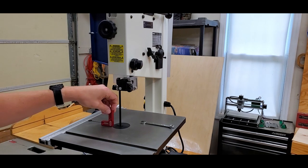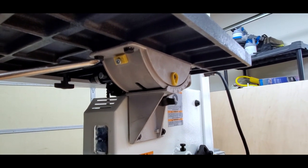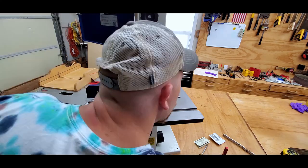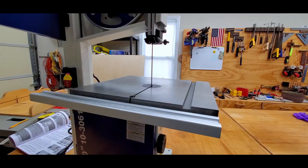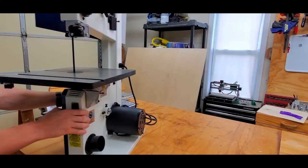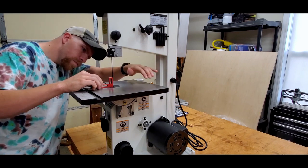Now we're going to transition into tuning the saw. You'll need a box end wrench, a small square, a combination square, a number one Phillips screwdriver, and either a business card or a folded piece of paper. The first step is to lightly loosen all four bolts so you can adjust the table, making sure it's square with the blade. I did this by measuring on either end of the table, keeping the square up against the blade and making sure the distance was approximately the same. Then I checked the table for square with the blade and adjusted the gauge for the zero or 90-degree position.